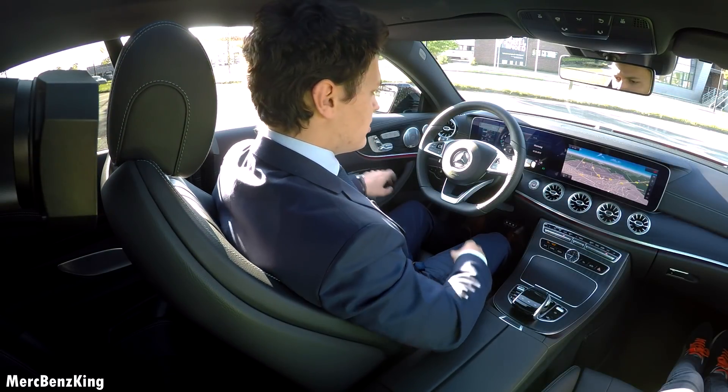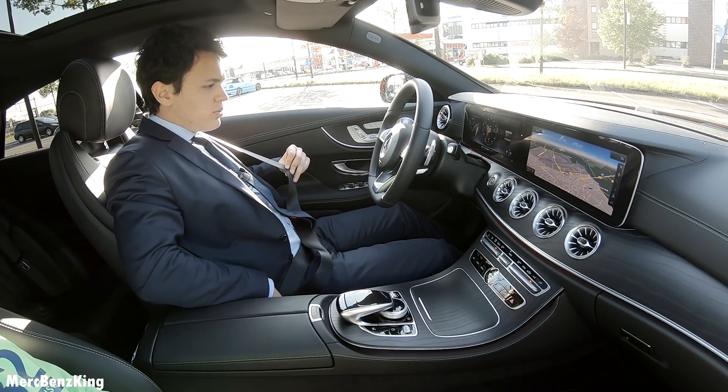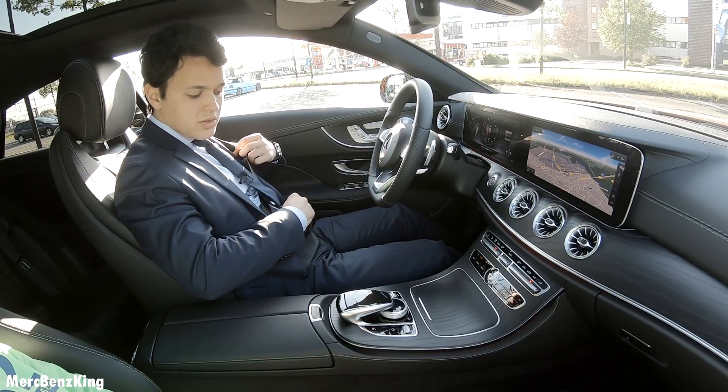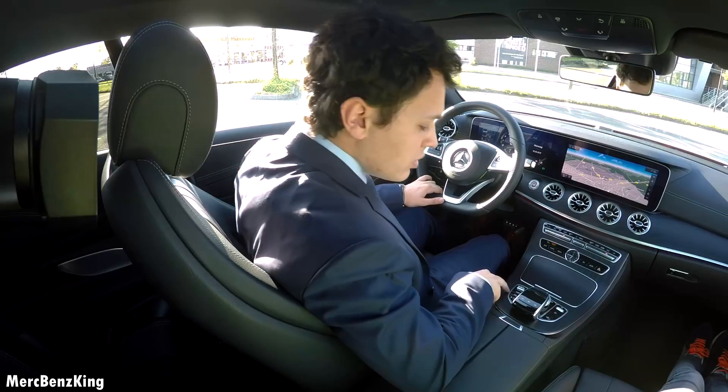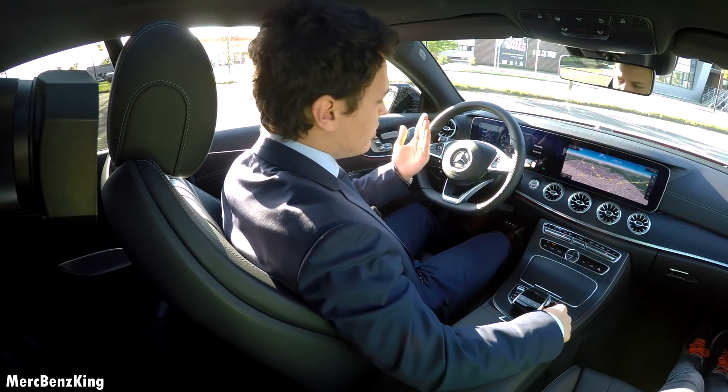Memory seats. As soon as you close the door it will reach you on the seatbelt. There is also a button right here on the center console. Let's put them right here and then the seatbelt will also come forward.